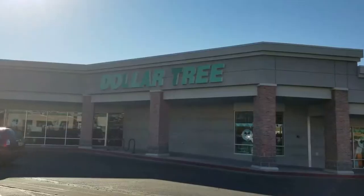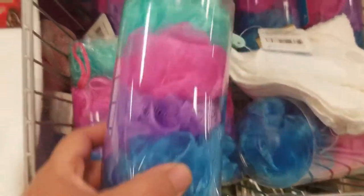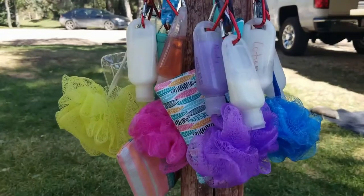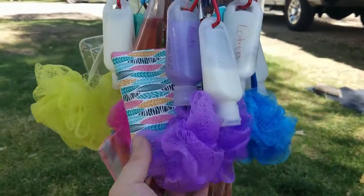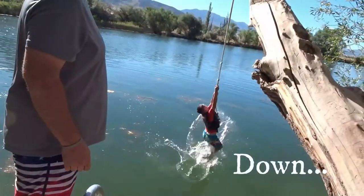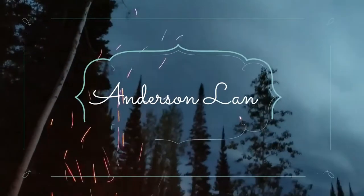We just stopped at Dollar Tree and got everything that we need to make some DIY camping shower lanyards. Hi, I'm Sam, the budget family travel mama. I am here sharing everything that I've learned in my 12 years and counting of how to travel with your family on a budget.